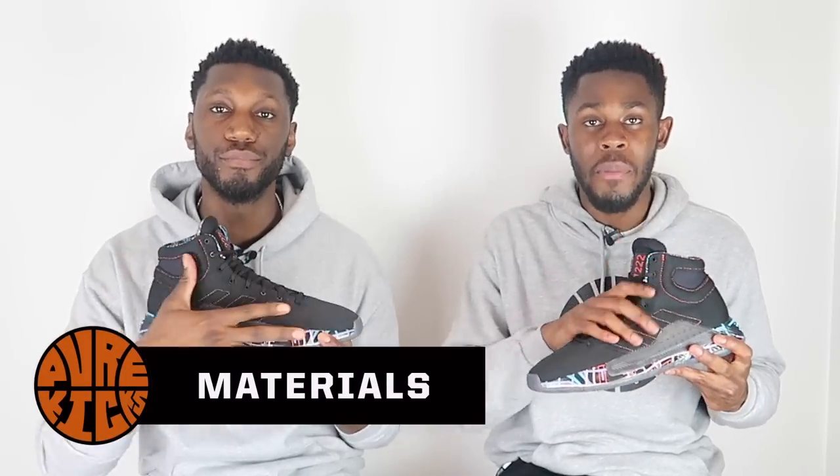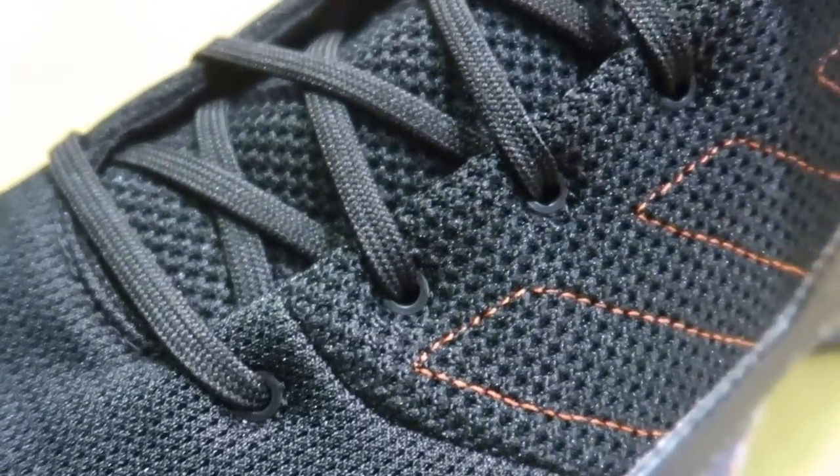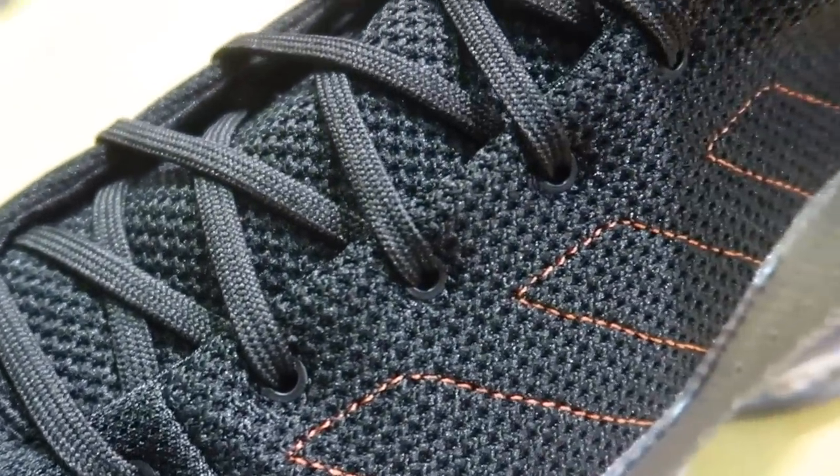Moving on to the materials. We have an overall mesh construction with some suede on the medial side and a nice touch of neoprene on the ankle collar. They all come together to provide very nice materials. I did like — I love the materials in fact. I just felt like there was something missing.